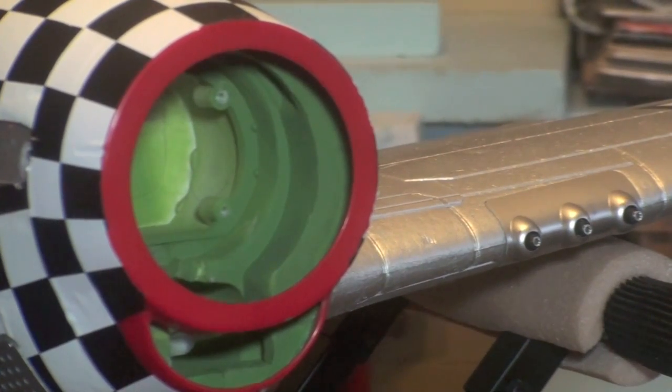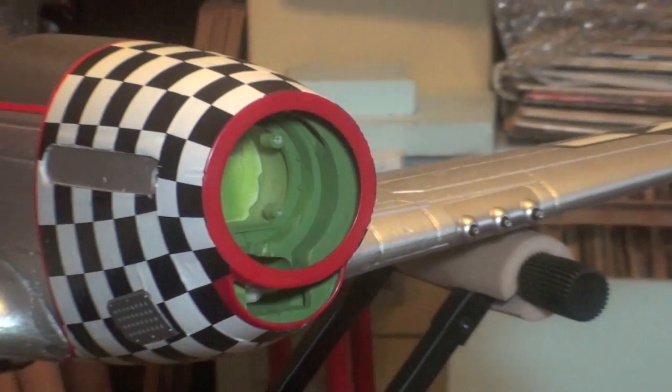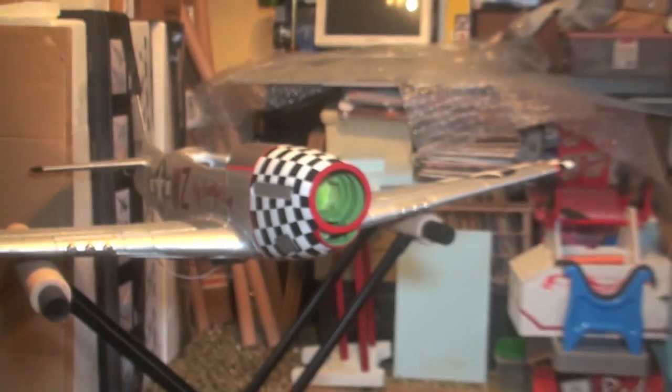Today I'm going to test run the motor for the FMS P51, the big beautiful doll. Get it ready so I can get her installed, make sure everything's going to work okay.